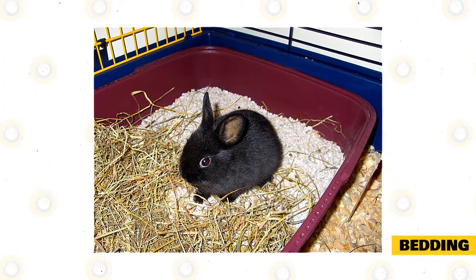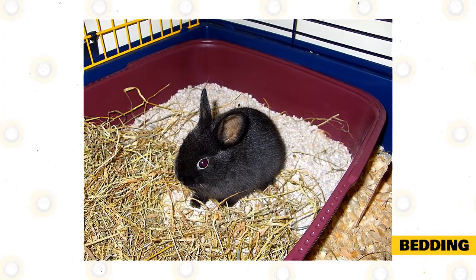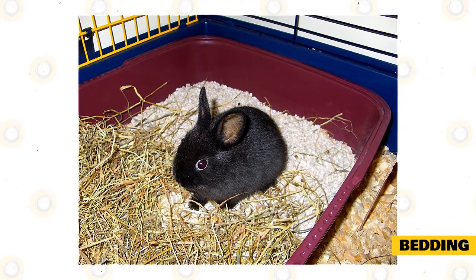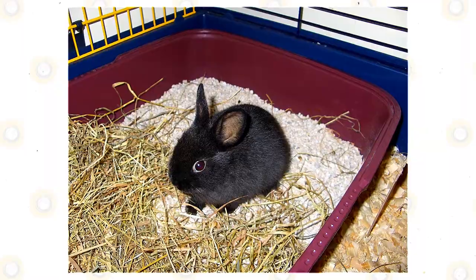There should be enough bedding for your rabbit to move around and burrow in. Bedding should be spot-cleaned every day to clear it of food debris, water, urine, and fecal droppings. Replace the bedding once every week, or more often if needed.